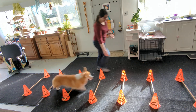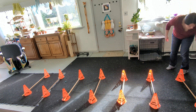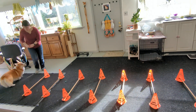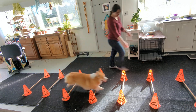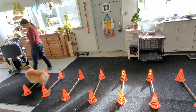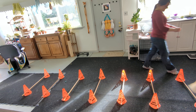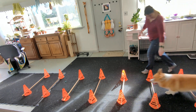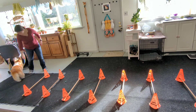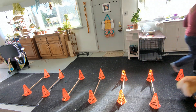Here we go, good boy. Don't run, just trot. Good boy, that's better. Alright, let's go. Whoa, no jumping — it's not agility. There we go, good boy. Come on. Yes! Great job.